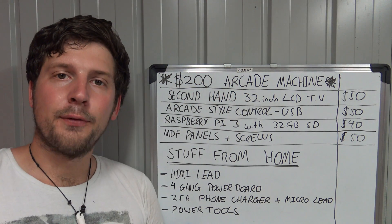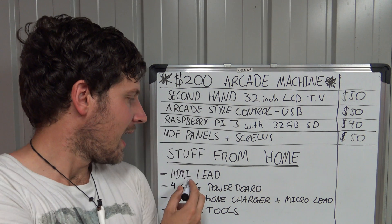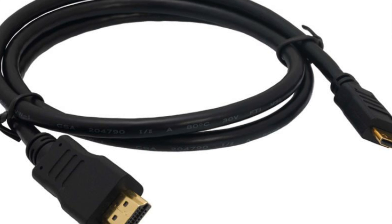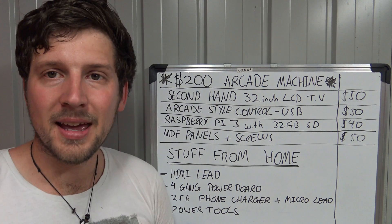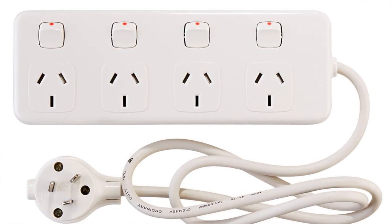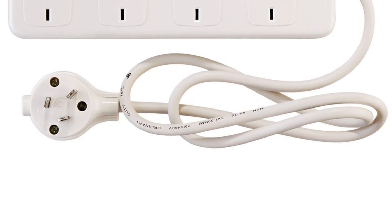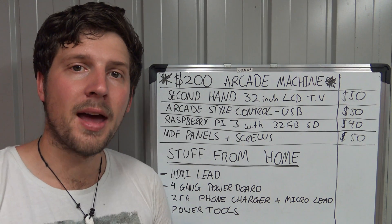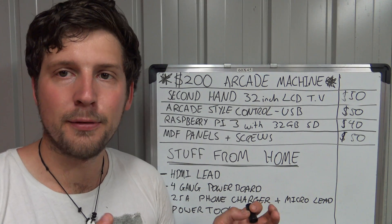For the stuff I haven't allowed for in this build: we've got an HDMI lead, because generally people have tons of these lying around. Also a four-gang power board — you don't need to have this, but it's nice having one power lead coming out the back with everything plugging in inside the machine, rather than seeing three or four cables at the back.